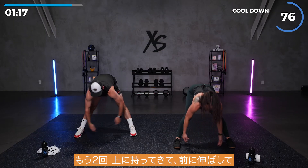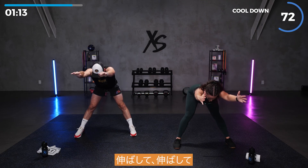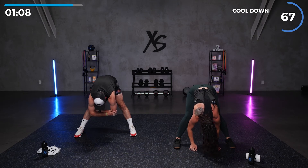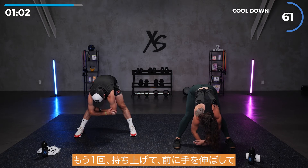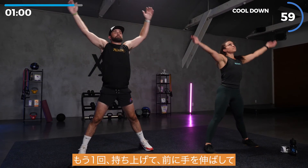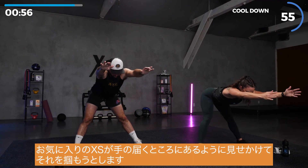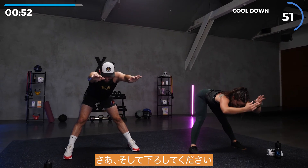Two more times. Let's bring it up. And reach it forward — reach, reach, reach. And drop it down. Deep breaths. One more time, bring it up. Reach it forward. Pretend like your favorite snack is just out of reach and you're trying to grab it. And then drop it down.